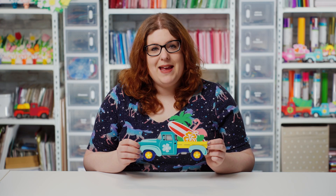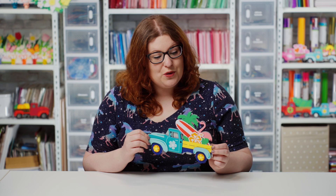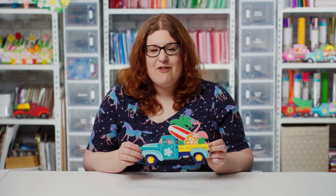Hello and welcome to Craft with Sarah and another video in my series of making layered papercraft trucks. Today's truck is this wonderfully summery tropical design with palm trees, flamingo, a surfboard and all sorts in the back of this truck.